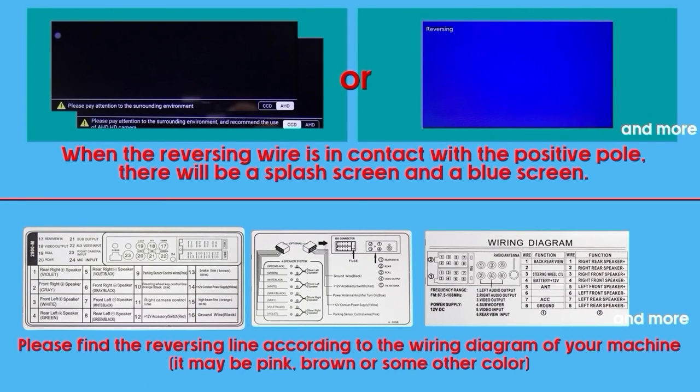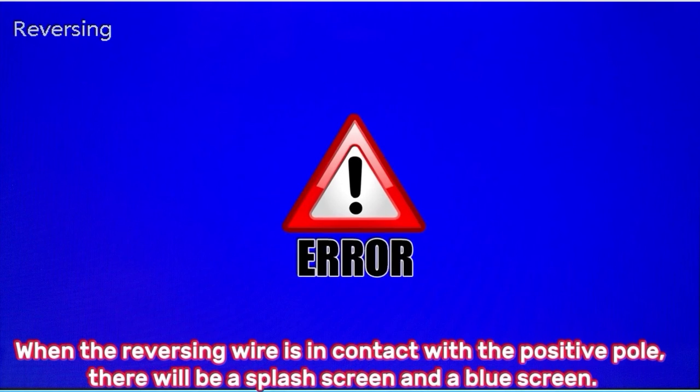When the reversing wire is in contact with the positive pole, there will be a splash screen and a blue screen.